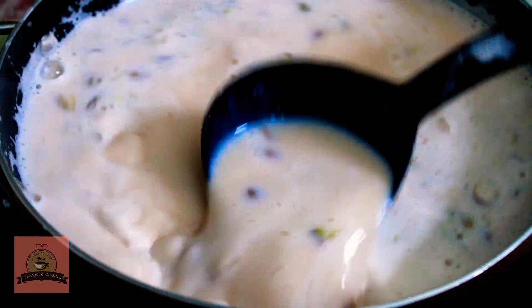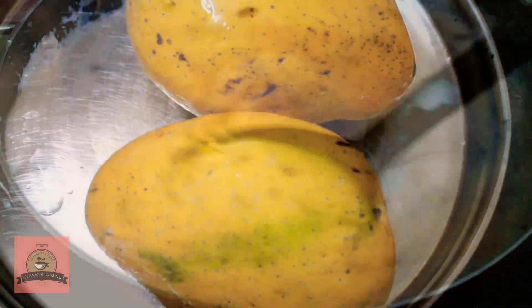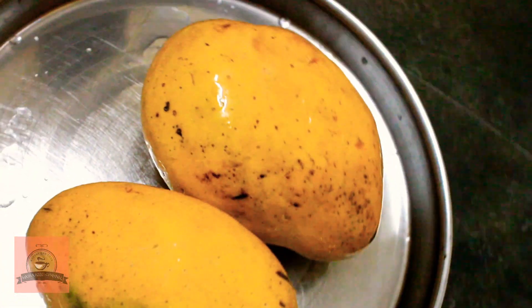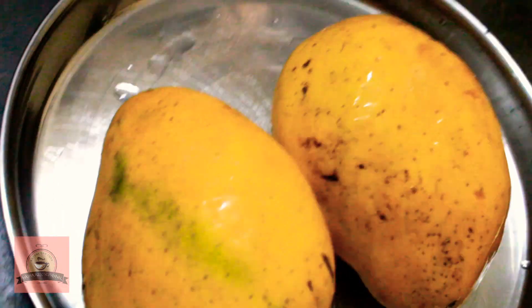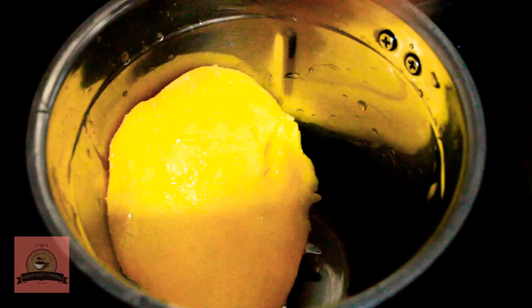Now the custard mixture is ready. We will cook it for 2 minutes. Now we add the custard mixture at room temperature. You can add 2 kinds of nuts. This dish will taste very tasty.